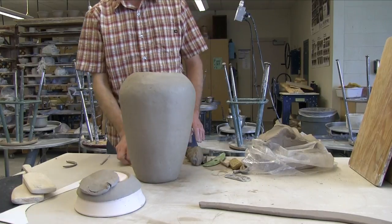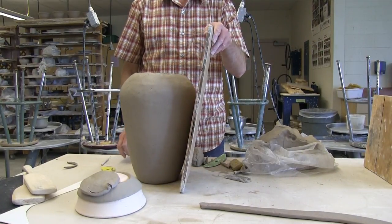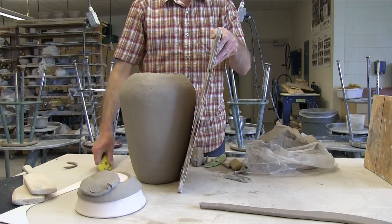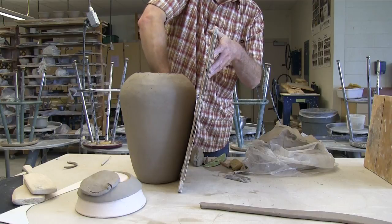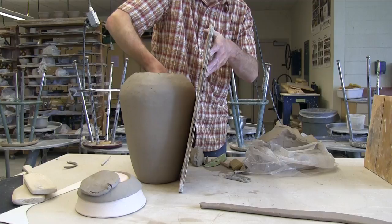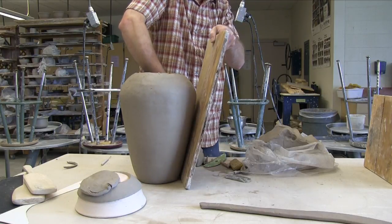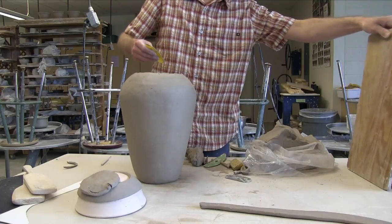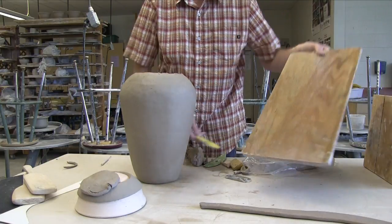A couple of things to show here: I can take a bigger piece of wood and use my rib with that curve, go right against it, and press from the floor up in little increments around the pot. That helps give us a nice line going up the wall using these two tools together.